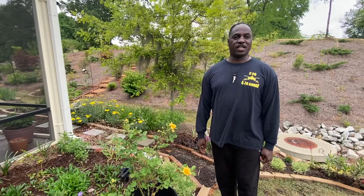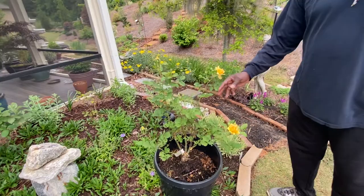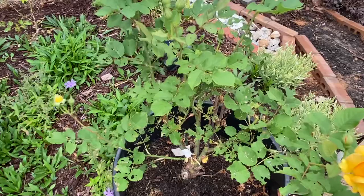Today we're going to talk about what's eating our rose leaves. I got lots of questions from our subscribers about insects that's eating their rose leaves, and I have one here that's eating up a lot.